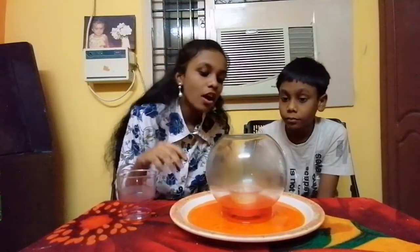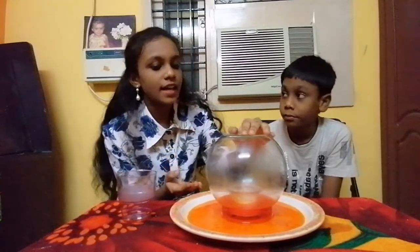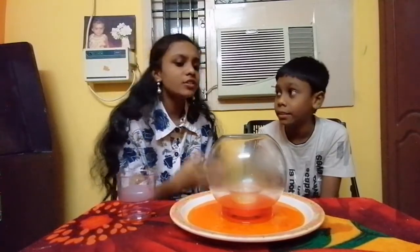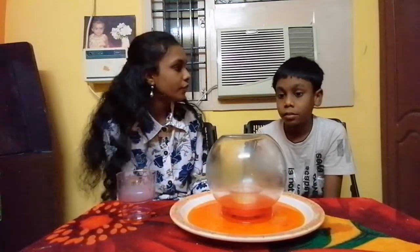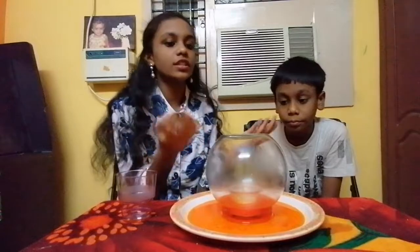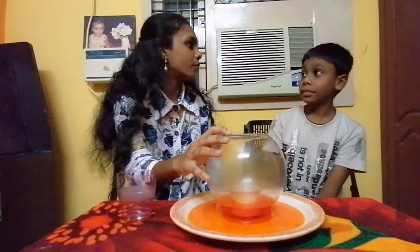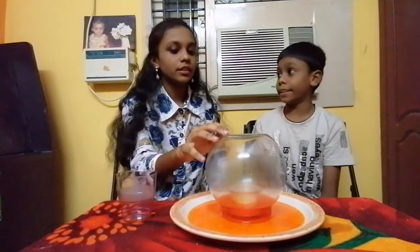The atmospheric pressure pushes the water inside, and the water level is raised until the pressure is equalized. Wow, this is amazing. And do you know why the flame is put off? No. Like I said, it reduces the oxygen inside the glass container, and when the pressure is low, it also turns off. That sounds so amazing.